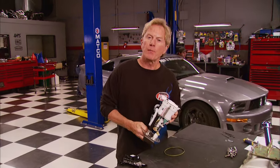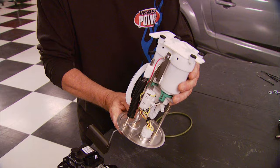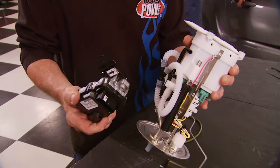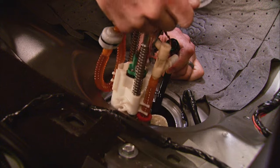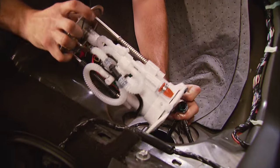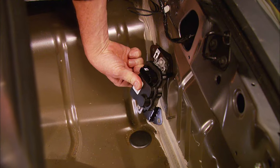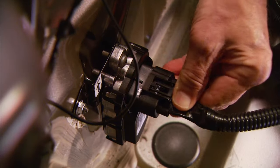To push more fuel through those larger injectors, we swap the stock in-tank fuel pump for a dual fuel pump like the one in the GT500, along with a driver module to make it work properly. It may sound like a lot of work, but we don't even have to go under the car — we just remove the back seat to access the fuel tank, drop in the new Roush pump, install the module in the trunk, connect the harness, and that part is handled.